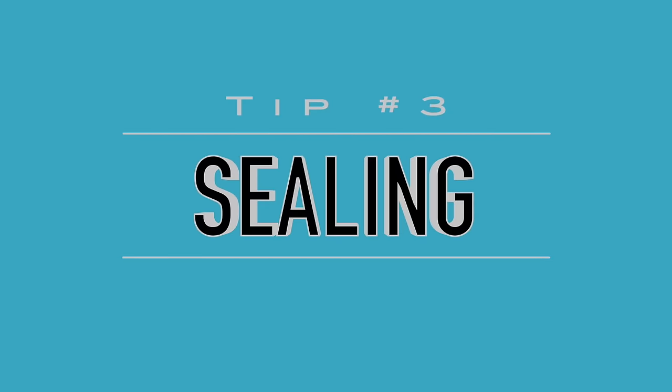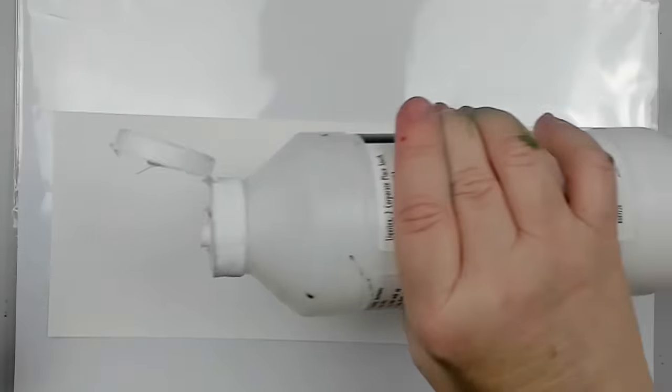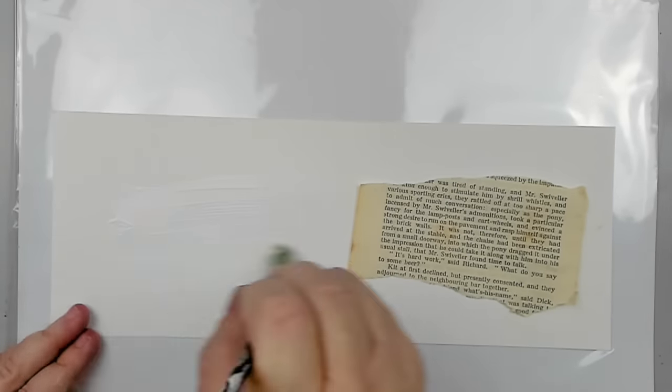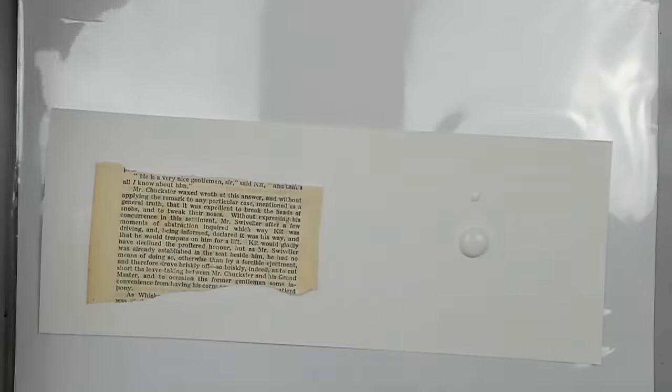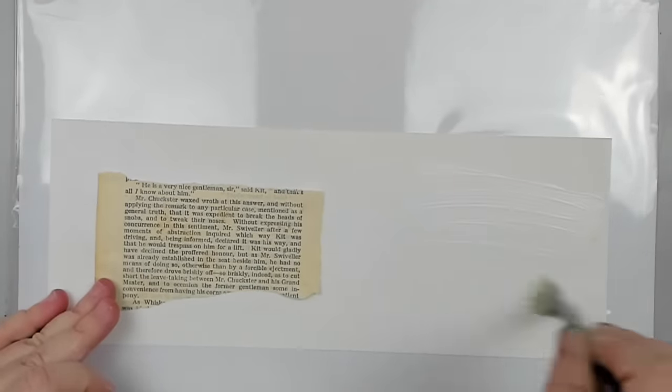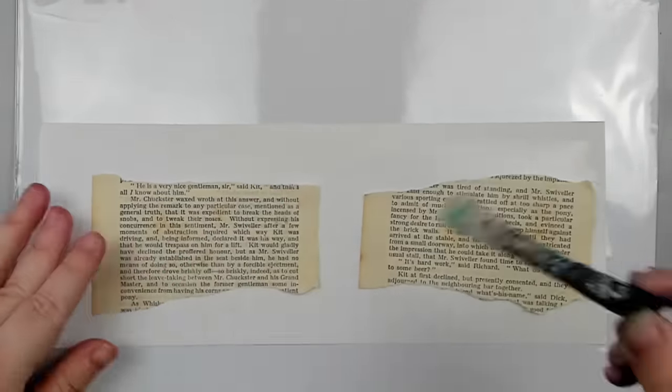Sealing. Sealing is usually just as important as priming, especially if you're using papers, tissue, or fabrics on your surface. I have split a paper here again into two sides and I'm gluing some thin book paper onto it. On one side, I'm just gluing the paper without sealing it, and on the other side, I'm sealing it thoroughly. To seal my surface, I use an artist gray gel medium.